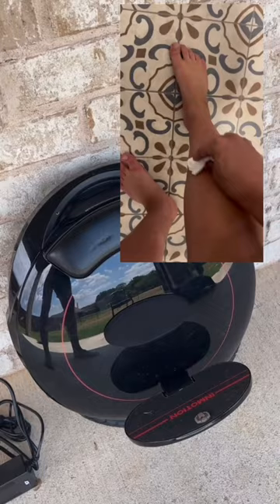Hopefully I'll have some videos of me riding. I can ride it for probably about three feet now before starting to get a little wobbly. There's an art to it, but I do love the InMotion unicycle.